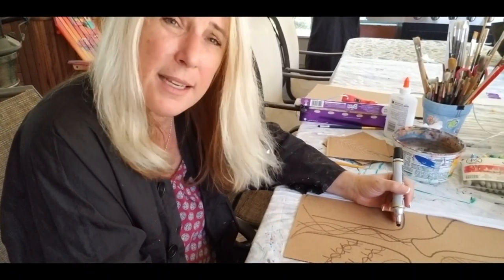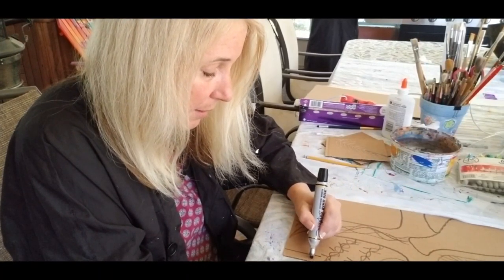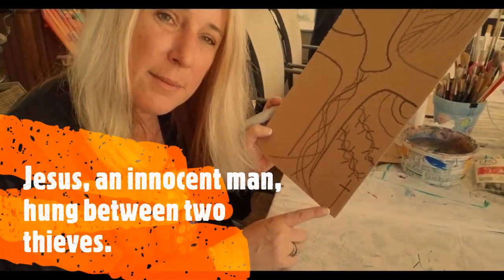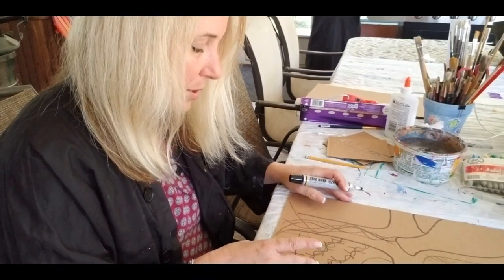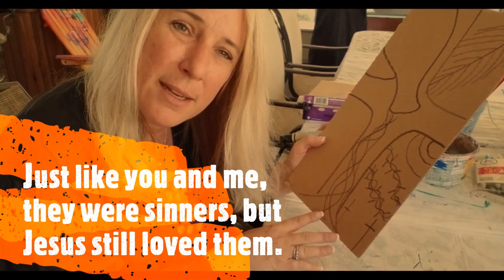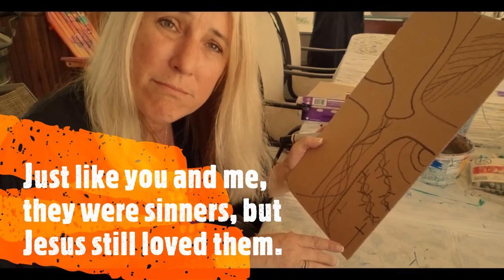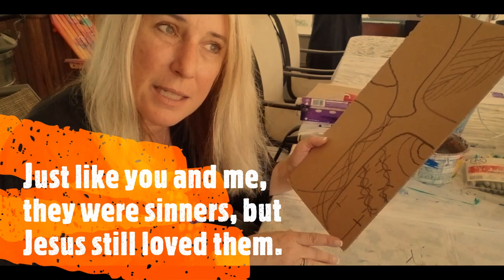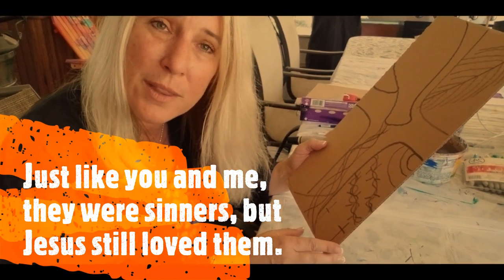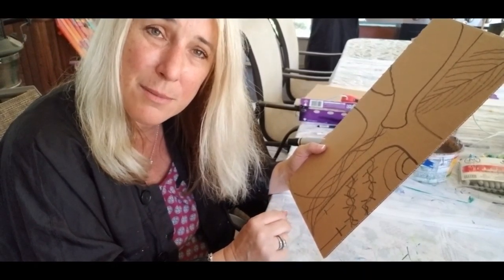Eventually he was crucified, and there were two criminals crucified beside him. He asked them while he was hanging there, would you like to be with me forever with my Father? One of them said, nope, I don't want you, I don't want to be by you. It was a gift and he said, I don't want your gift, I don't want the gift of having you in my life. And he rejected Jesus. Sometimes people do that.